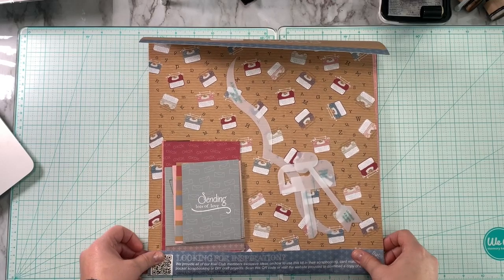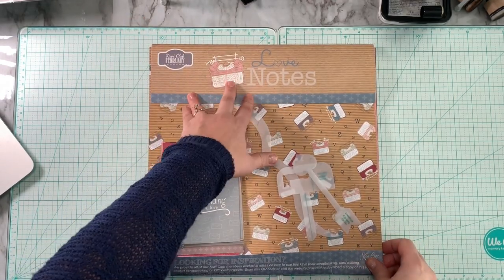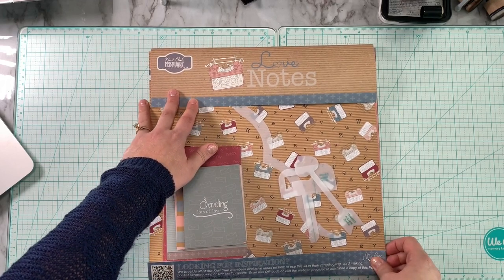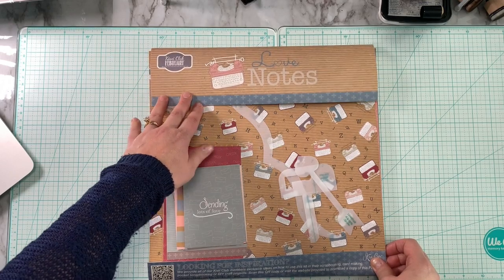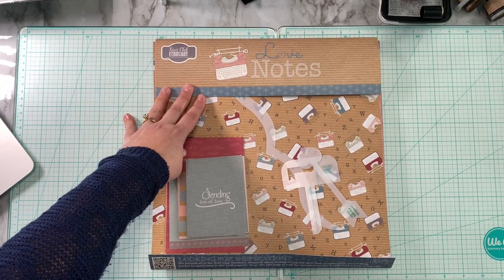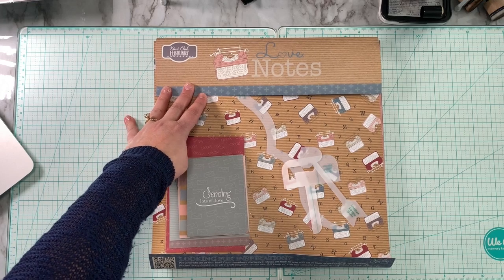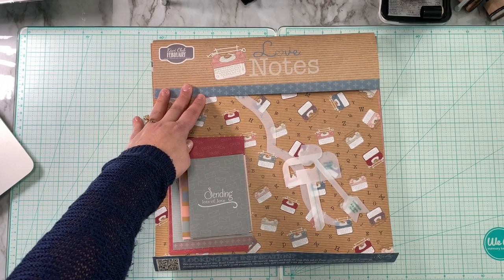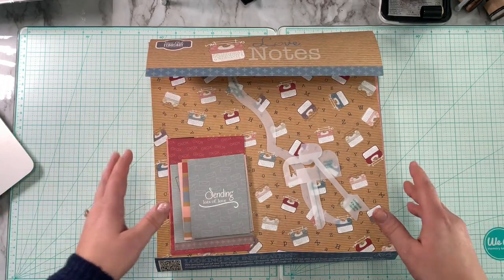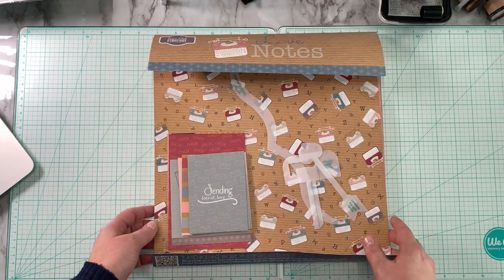Hey guys, thanks for stopping by Scraps of Mine. I have my Kiwi Lane Monthly Kit Club share with you. This is for the month of February 2019 and this new collection is called Love Notes. Now this is a monthly kit club — it is not a collection you can purchase on my website, but you can subscribe to the monthly subscriptions and it's like getting a gift in the mail every month. You're not sure what you're going to get and I absolutely love these kits.